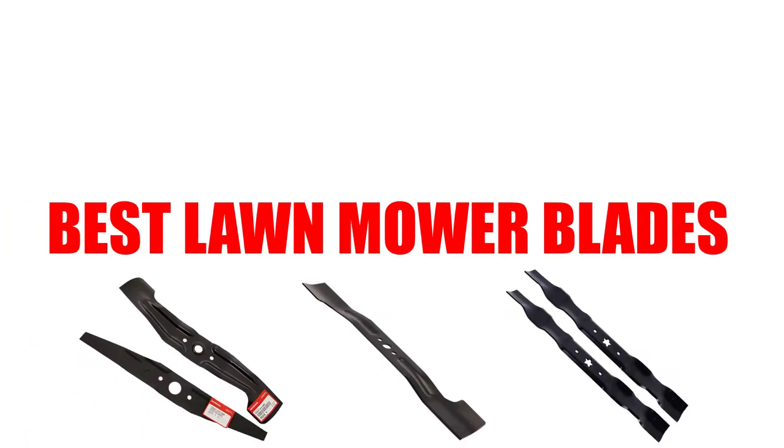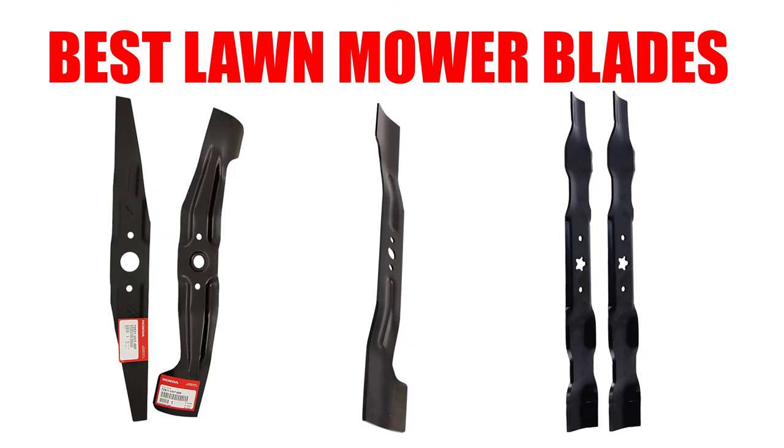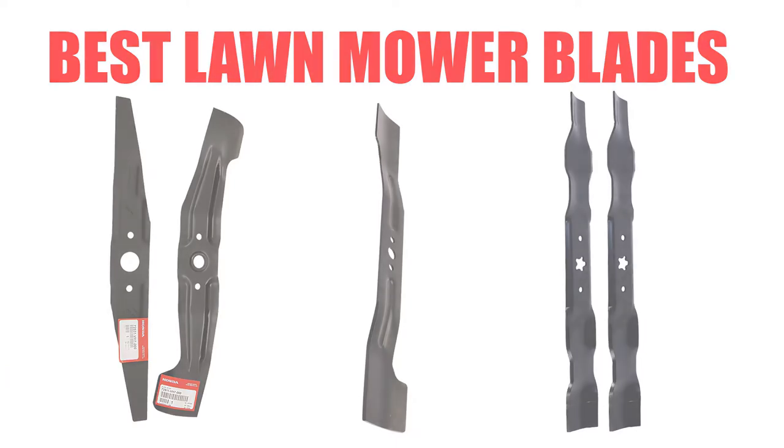Are you looking for the best lawnmower blades? In this video, we will break down the top 5 lawnmower blades on the market. We have included links in the description for each product mentioned, so make sure you check those out to see which one is in your budget range.